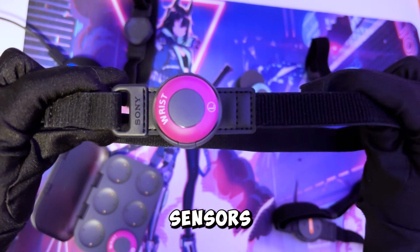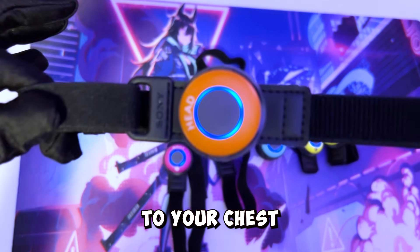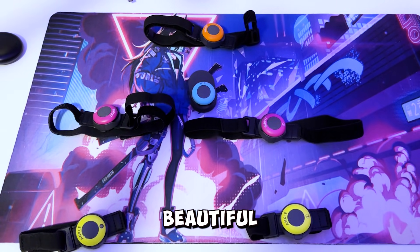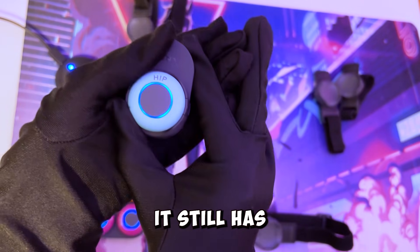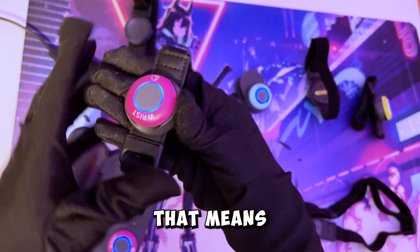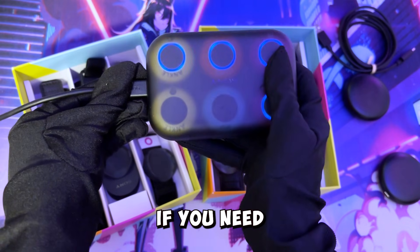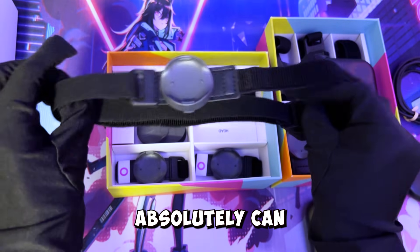If you have a VR headset, the wrist ones turn into your thigh trackers, and your head can be attached to your chest. Since its conception, it has evolved into such a beautiful format where you can also attach this to your PC VR, but it still has the great aspects of being mobile-friendly. That means that the case itself is a charging case. If you need Makope to be in a different room or you want to use it to travel with, you absolutely can.